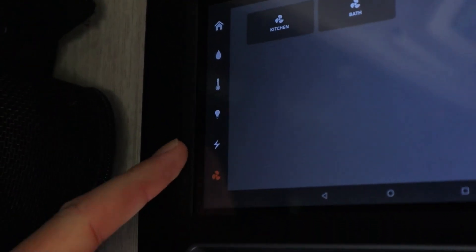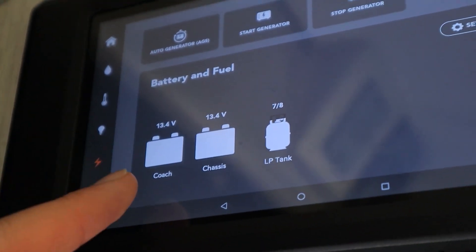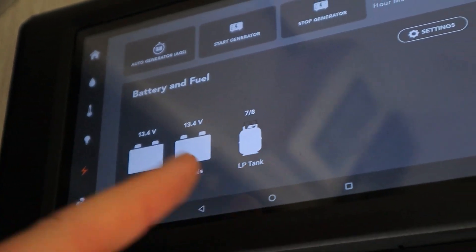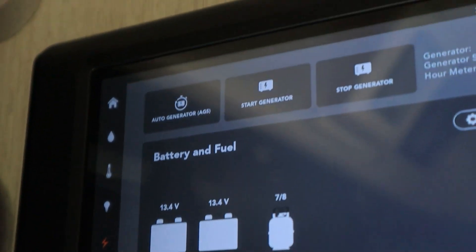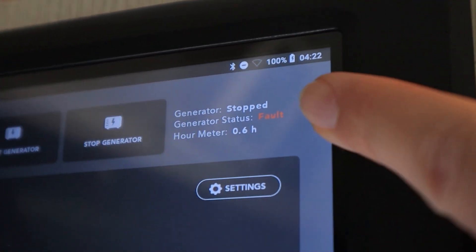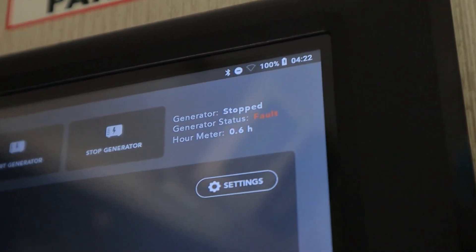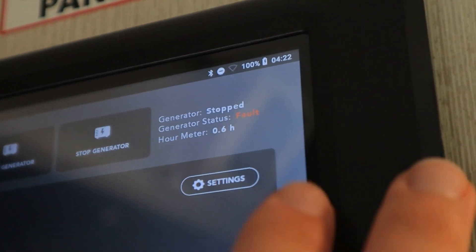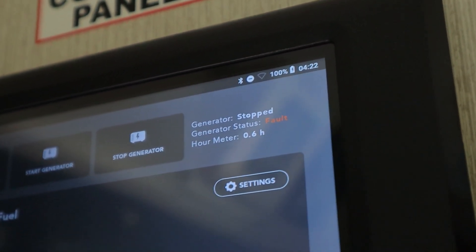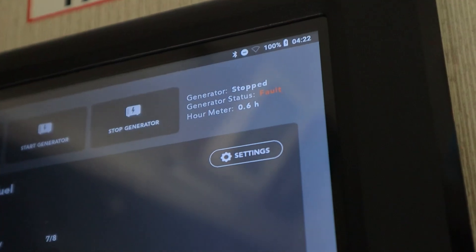I'll go back up to the lightning bolt icon. We have our batteries and our fuel — this is going to be our coach battery and our chassis battery, that's the car battery and the house battery. We also have the level of your propane tank right over here — that's seven-eighths full. Above that, we can turn on and off our generator. Right now you can see the status of the generator — it says it's stopped. We have the hour meter, which tells you the total number of hours the generator has been running since it was manufactured. This is a brand new RV, so it's only 0.6 hours. You don't want to have it on for more than about three hours at a time, then have it off for about two to three hours just to prevent it from overheating.